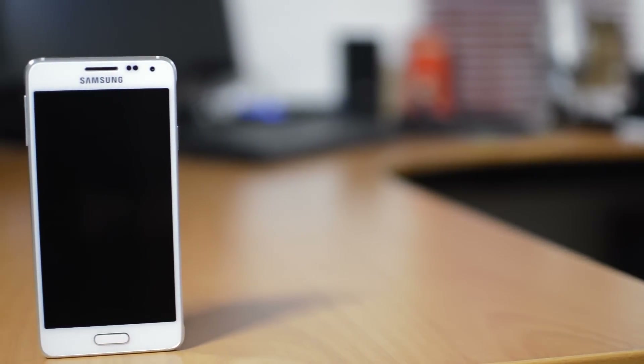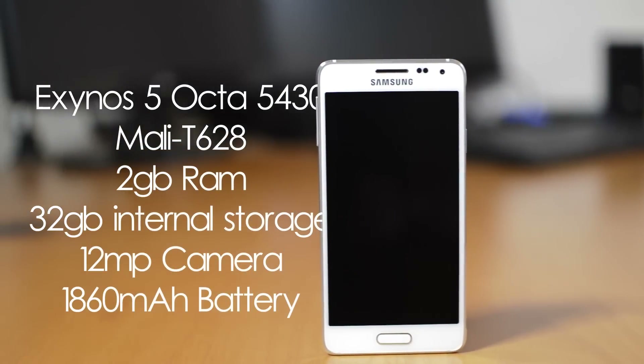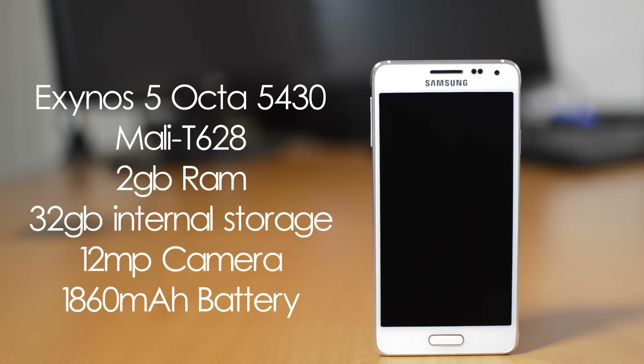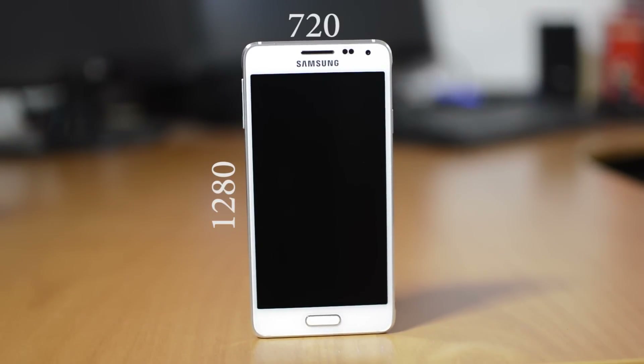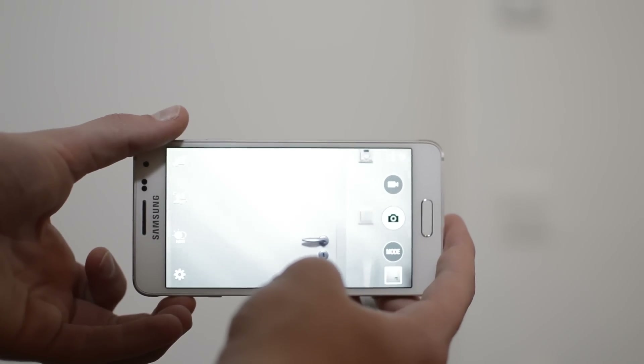It comes with a beastly octa-core processor, 2GB of RAM, all the usual sensors and stuff, but then it drops to an OK 720p display, an older 12MP sensor, and an 1860mAh battery. The display isn't bad, but it isn't comparable to other 720p displays. Yes, the relatively low resolution helps with battery life, but the below 2000mAh battery still doesn't last for long. Also, the camera is sadly just average, and definitely not comparable to cameras found in high-end flagship smartphones.